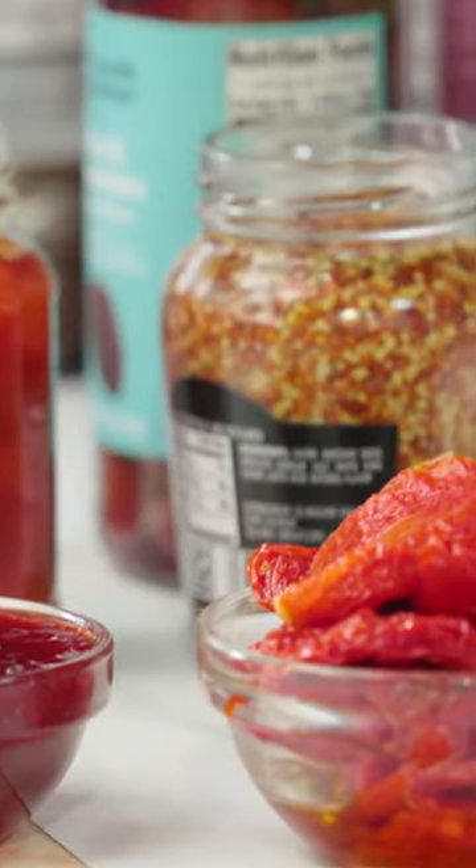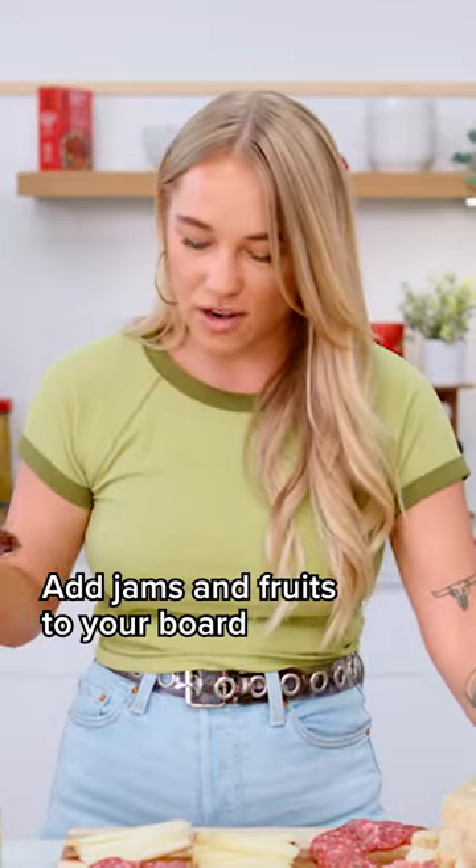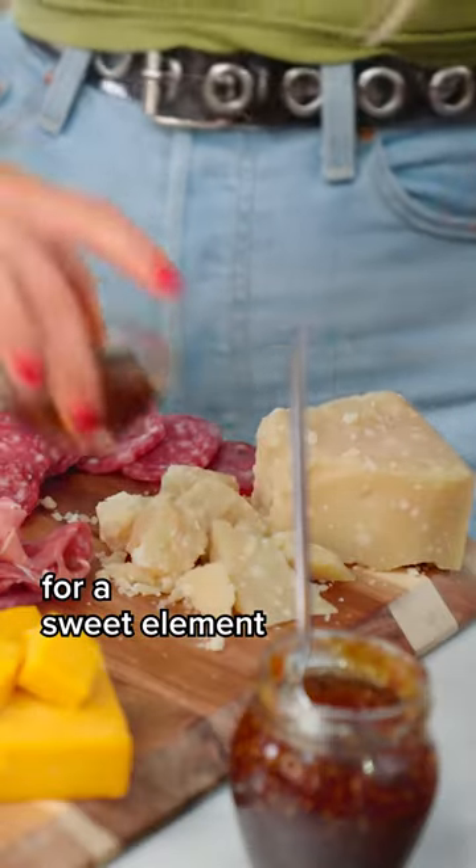I personally love salty and sweet, so I love adding some jams and fruit to my board. This is a fake jam. You can always leave it in the container, but I am going to put these into the box.